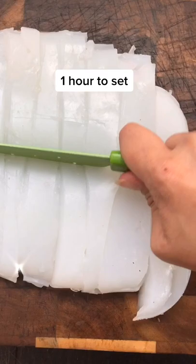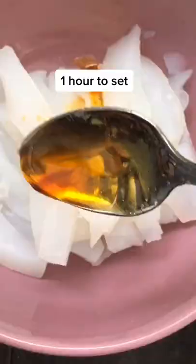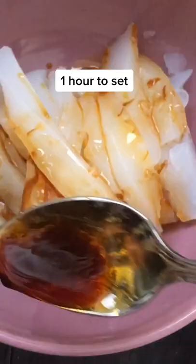Look at that fun jiggle! Then you're going to make a garlic paste. Mix all your sauce ingredients and then pour it over your noodles. Garnish it and there you go!